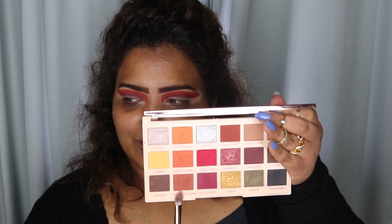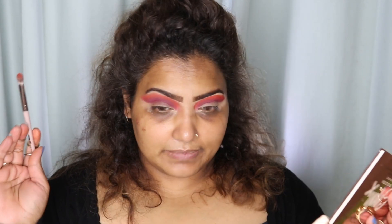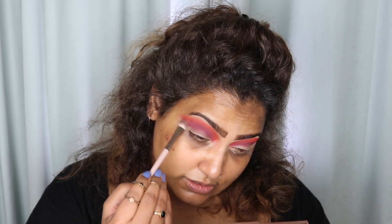Now let's go on to this eye. I'm going to take the chocolate orange shade from the Soph x Revolution palette. I've blended this eye and now it's time for this eye. Can you see the difference? It's blended from the top so the orange isn't looking too harsh, and it's blended with that Mulled Wine shade below as well. I'm happy!